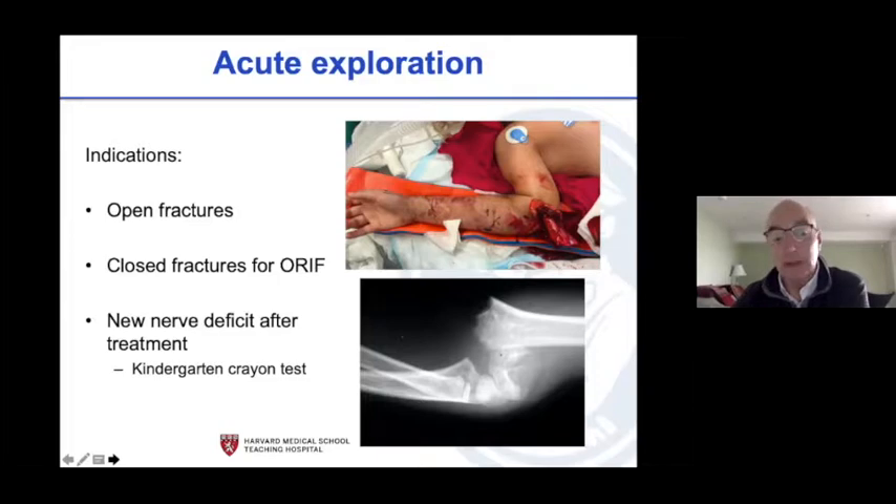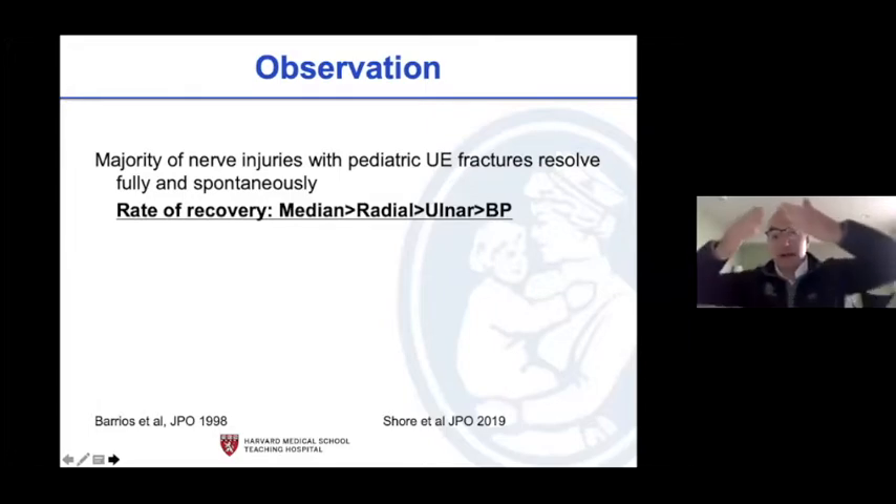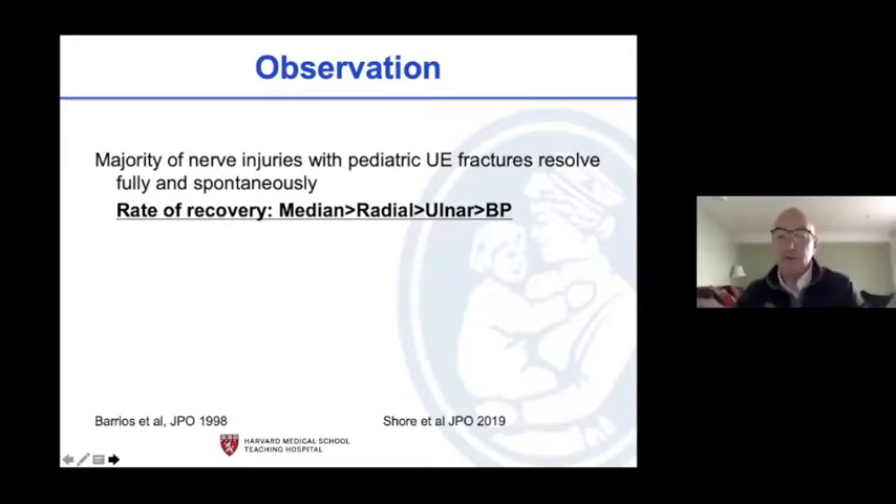The majority of nerve injuries after pediatric fractures recover fully and spontaneously — I'll probably say that a hundred times. But I live, and many of you live, at the end of a funnel, and at the bottom of that funnel is where the trouble is. When they consult you, don't assume you're at the top of the funnel. Recovery order is different: medians recover faster than radials, faster than ulnars, faster than brachial plexus — this is well documented in the literature.